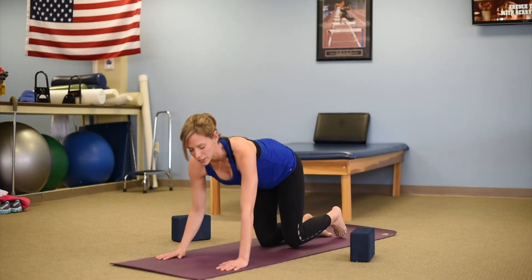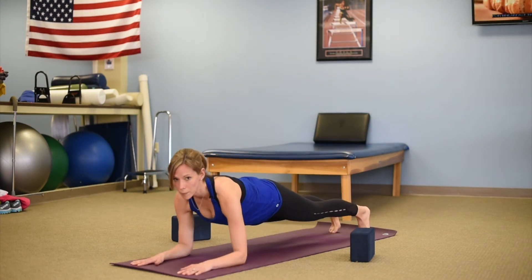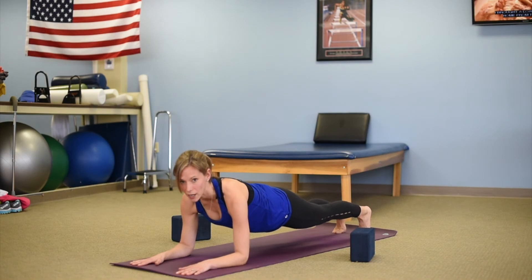Another exercise that you can do is coming into a forearm plank, holding your plank here and working on just reaching out with one arm.